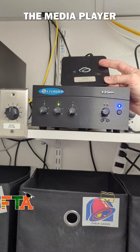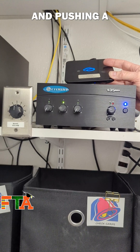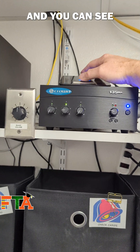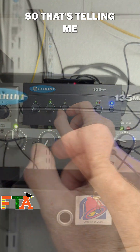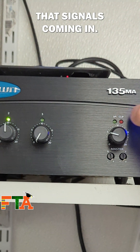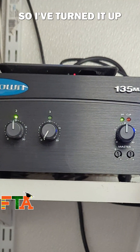I've powered up the media player and I'm waiting for it to sync with the internet, then it'll start broadcasting and pushing a signal to the amp. You can see on the input control there in the middle I've got a green light, so that's telling me that signal is coming in, but on the main it's still just a very faint signal so I've turned it up.